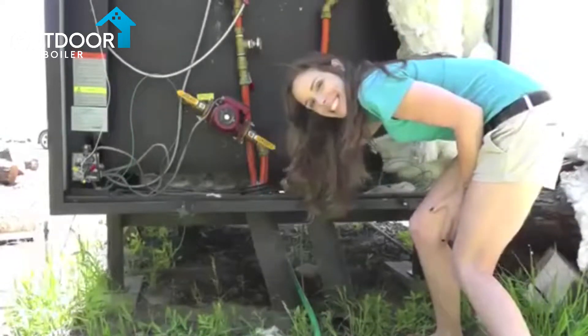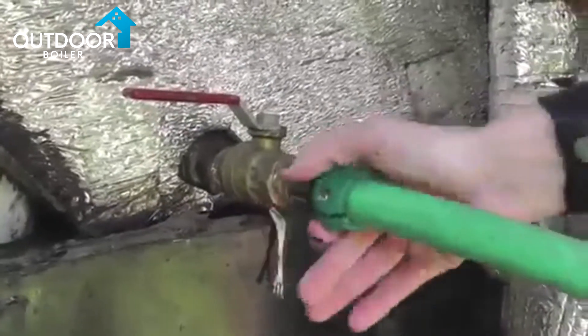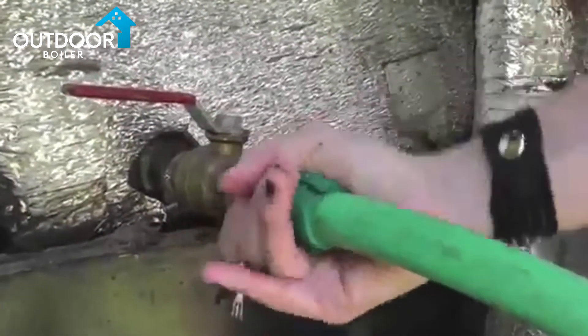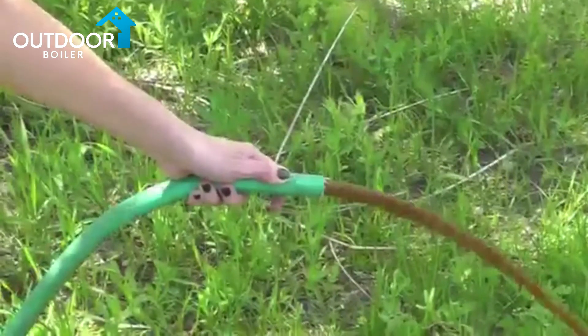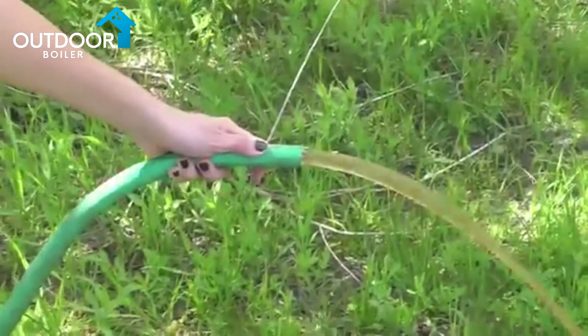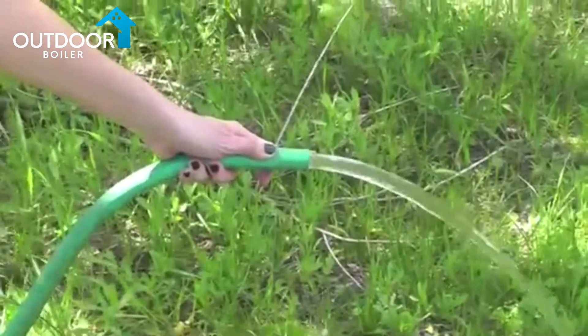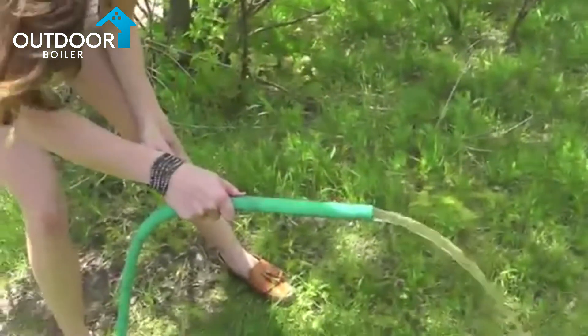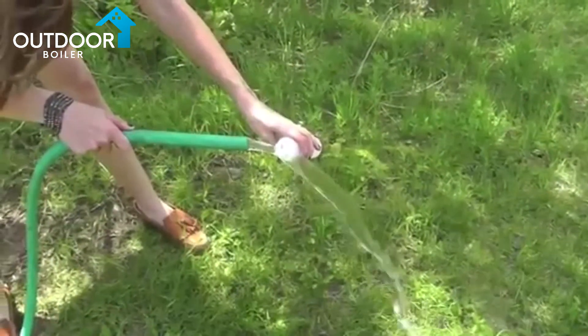Open the water jacket drain until the water runs clear, then close it. With a water sample bottle ready to fill, open the water jacket drain again and fill the water sample bottle.